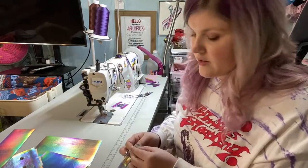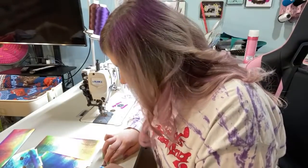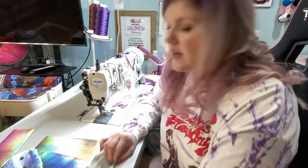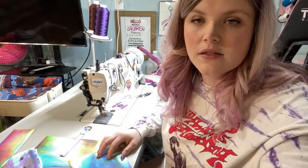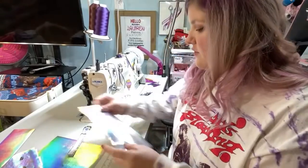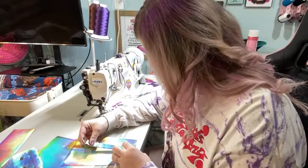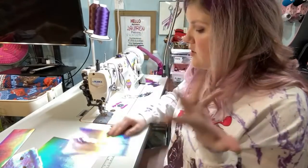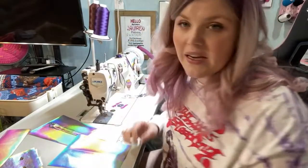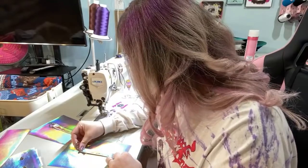I sell bags on my website and at conventions. I do custom orders here and there, but currently I'm not accepting them. I need to do another video on the trash bag pattern — especially a cutting one, because I get so many messages about the pattern not printing correctly. In reality it's just a single page; people are used to patterns being multiple pages.